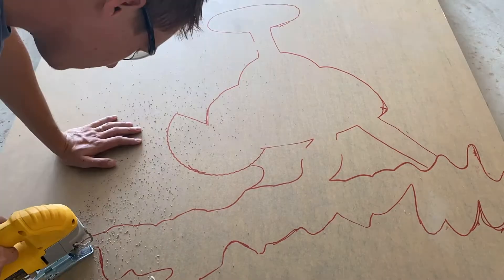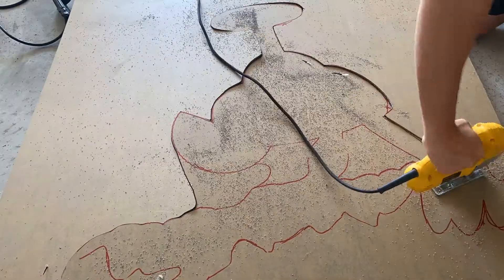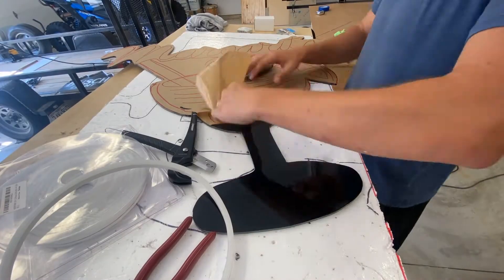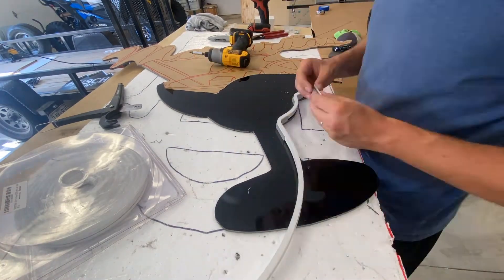For cutting it out I just use a jigsaw — a CNC would definitely be a big help, but a jigsaw works fine and leaves a pretty clean edge, as you can see.